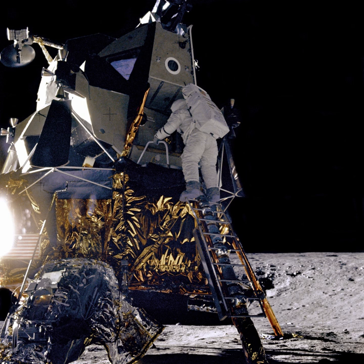Ranger 5 was a spacecraft of the Ranger program designed to transmit pictures of the lunar surface to Earth stations during a period of 10 minutes of flight prior to impacting on the Moon, to rough land a seismometer capsule on the Moon, to collect gamma-ray data in flight, to study radar reflectivity of the lunar surface, and to continue testing of the Ranger program for development of lunar and interplanetary spacecraft.